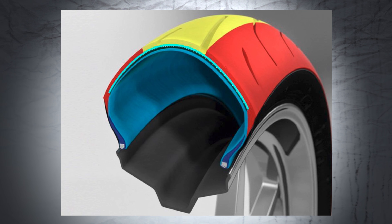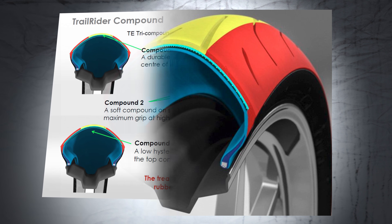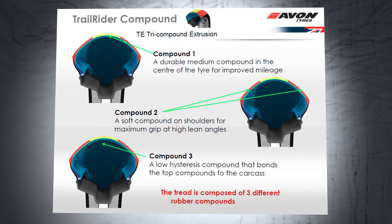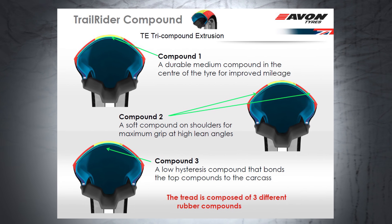When it comes to Avon's TE — triple compound extrusion — the first compound is in the very center of the tire. It's a durable medium compound that gives you improved mileage. The second compound is a soft compound found on the shoulders of the tire, giving you maximum grip at high lean angles. The third compound is a bonding compound that bonds the top two compounds to the main carcass of the tire.